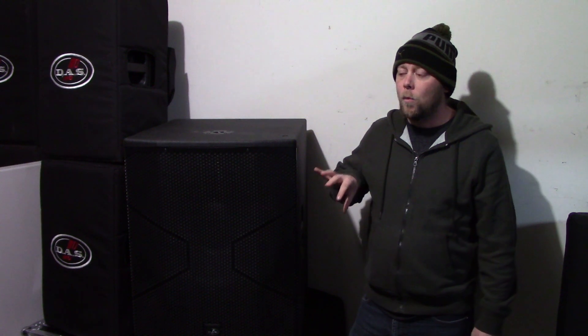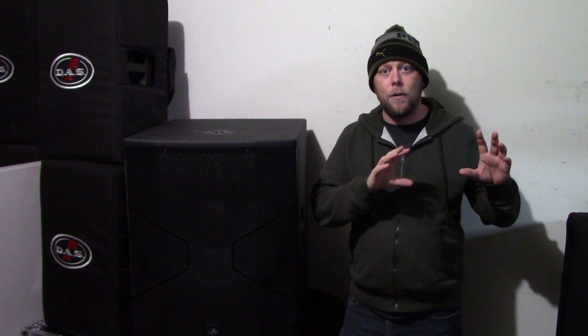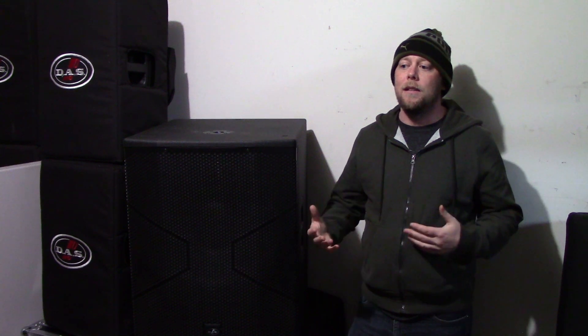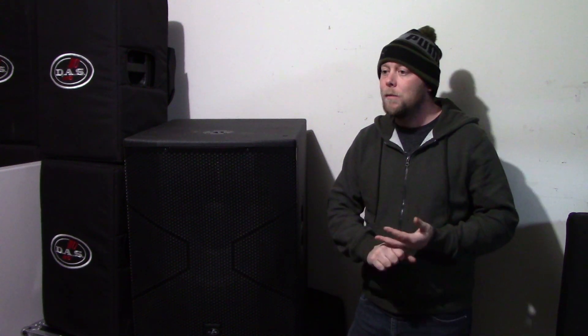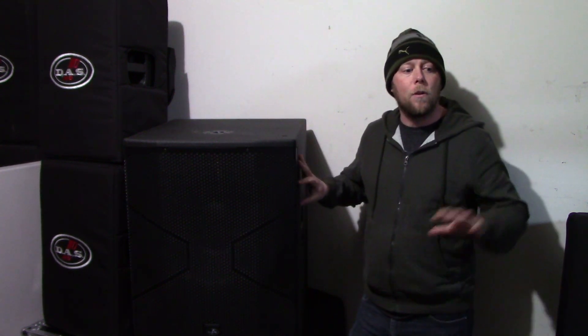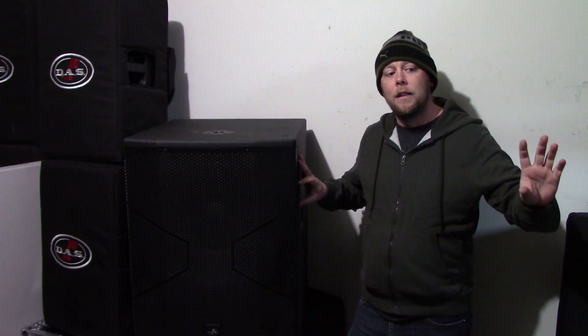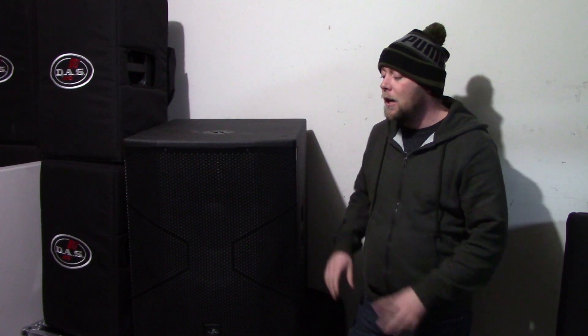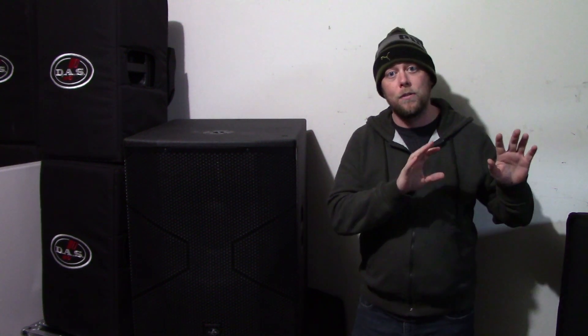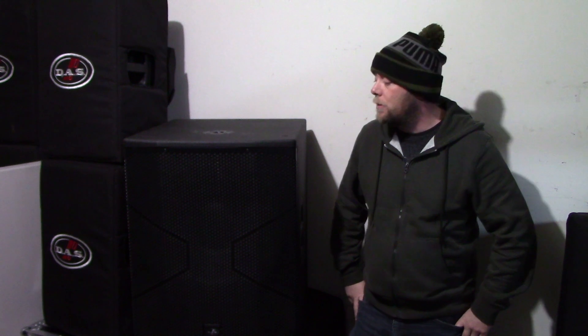This has been one of our most popular rental subwoofers. I've had people rent our dual 18 Action 218A cabinets, and the peak on the frequency response for those is much higher. It's not as popular with DJs or bands. Even though the Vantec 18A puts out less SPL — 134 compared to 140 on the Action 218A — people prefer having just two single 18s over two of the Action 218A.